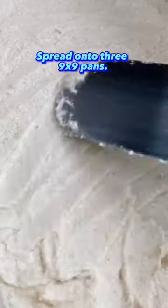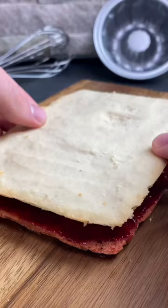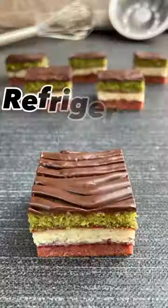Spread each color onto parchment-lined and greased deep dish pans, then bake until beautifully soft. Once the layers are cooled, spread on some seedless jam, then add some weight on top to ensure it's nice and packed.